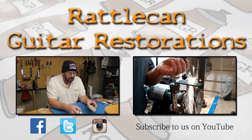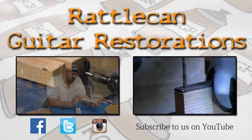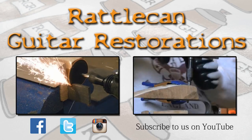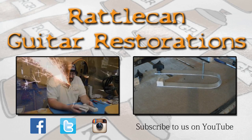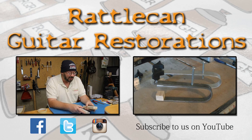Hey folks, thanks for watching The Trainwreck. We appreciate you being along for the ride. Make sure you like Rattle Cane Guitar Restorations over on Facebook, Twitter, and Instagram. If you haven't done so, go ahead and like us on YouTube — we're posting new videos every Wednesday and you never know what you're going to see around here. Thanks again for watching folks, have a good one.